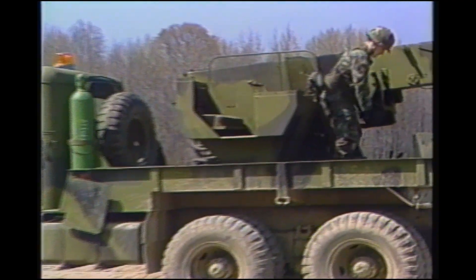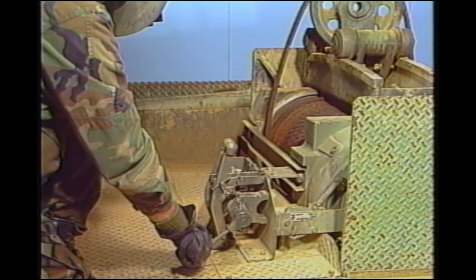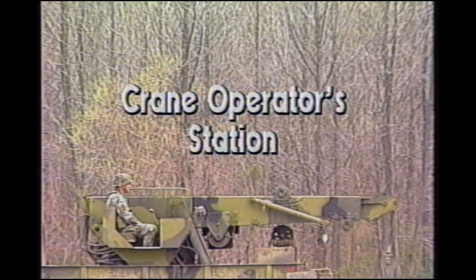Now move to the rear of the truck to the controls. Move the engine clutch to the disengaged position. Move the control lever forward to the engaged position and engage the clutch. Then pull the throttle forward to the open position. Engine speed will be automatically adjusted by the fuel injection pump governor to 1250 plus or minus 50 RPM. This procedure is the same for all crane operations.